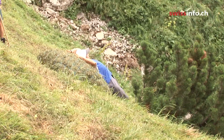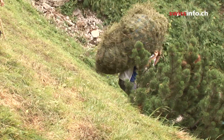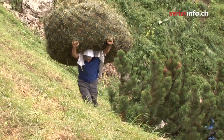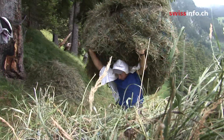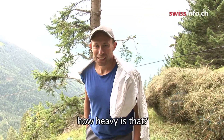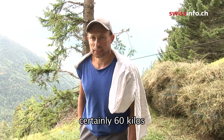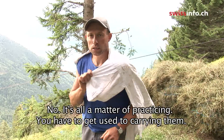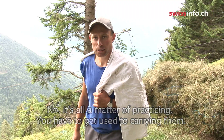Course teacher and farmer Carrie Giesle shows how it's done. This one was probably 60 kilos — and that's not bad. It's a habit to carry.